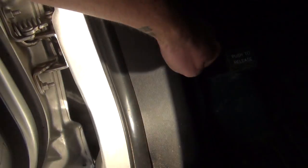Today I'm going to show you how to change the air filter on a 2012 Dodge Journey. First, you need to pop the hood. The only tool you're going to need for this job is a Phillips head screwdriver.